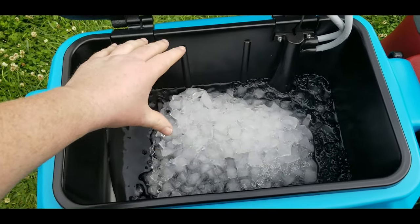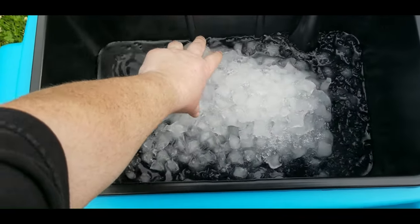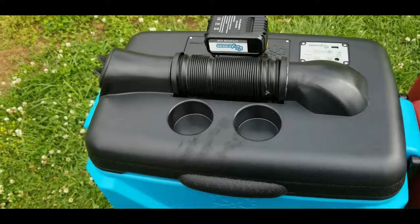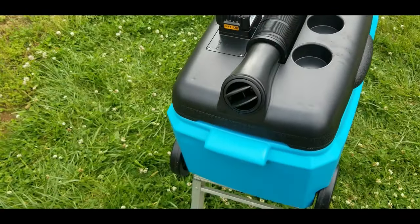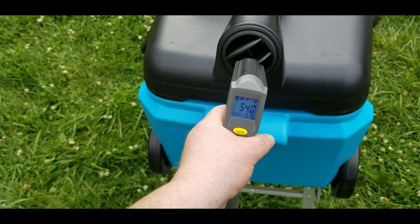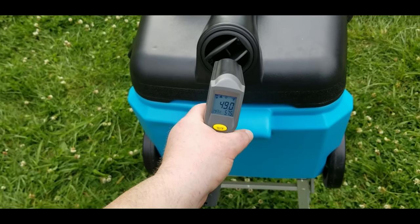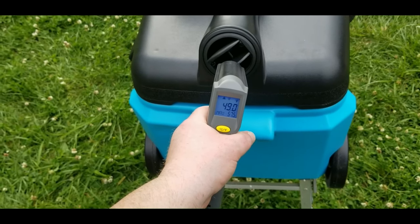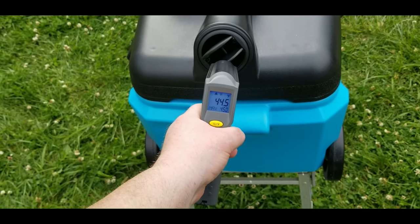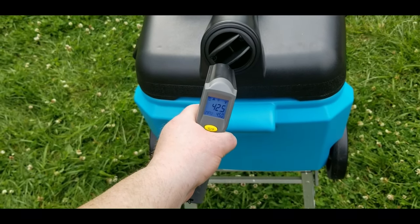I'm going to close it up and test it with an infrared thermometer. You can see it's blowing out air — the temperature was dropping because I had the lid open. It's about 80-something degrees outside today, but look at that — it's blowing out 42-degree air on an 80-degree day. That's pretty amazing.